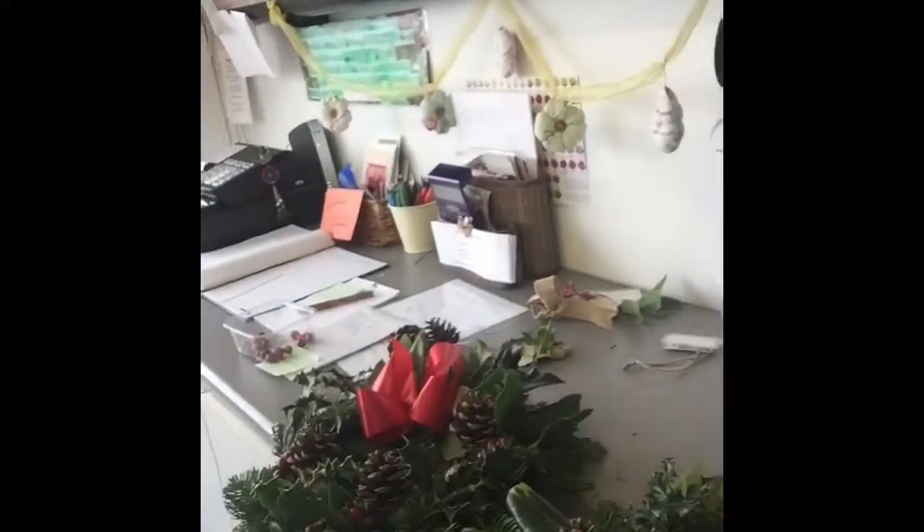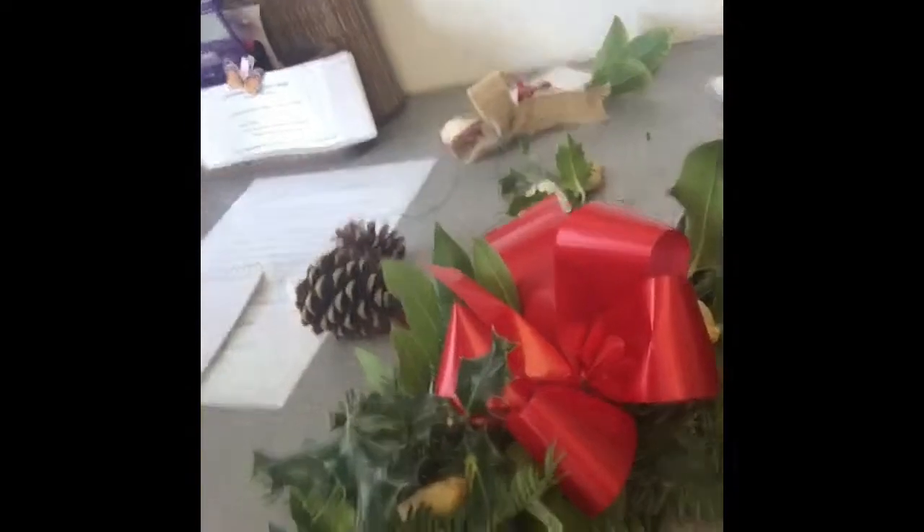I'm just finishing up sorting out these wreaths for collections this afternoon. To finish them I'm just going to put some cranberries on a little wire and then thread them through so that they look like that. Stay tuned and I'll show you in a minute.